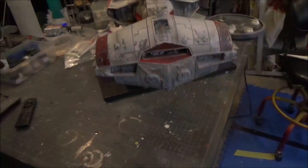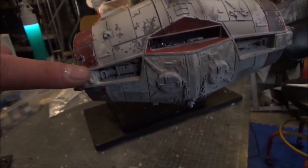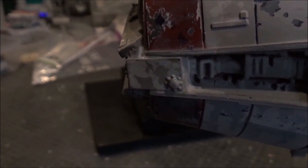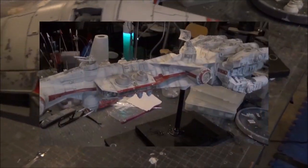I forgot to mention I did add some pieces here which hide the seam. There's a little gribbly detail on there that's only on the starboard side, and then the port side is like a blank panel that hides the seam, which cleans it all up and makes it look a little better.